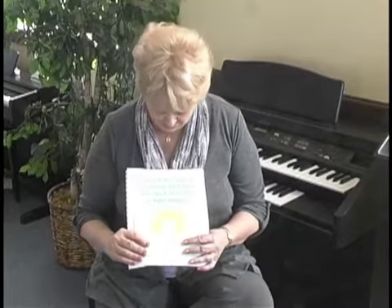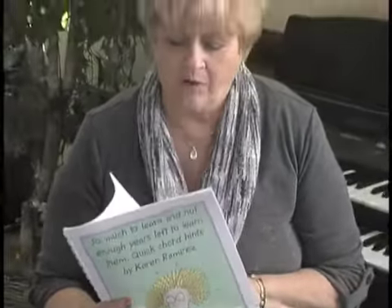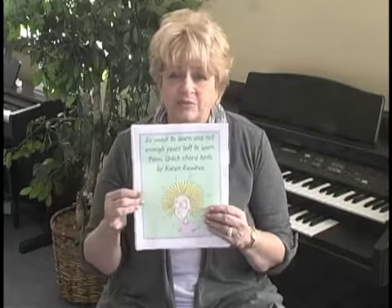My second book is called 'So Much to Learn and Not Enough Years Left to Learn It.' After I wrote the chord book, a lot of people came to me and said, 'What do I do now? What chords go with which notes? How do I do a little ear playing? How do the chords work with a melody? Give me some exercises I can use.' We did the 12-bar blues, talked about two-note seventh chords and traveling tenths. It's an extension of the first book, so I recommend it highly. It goes with the first book, and this one's $15.